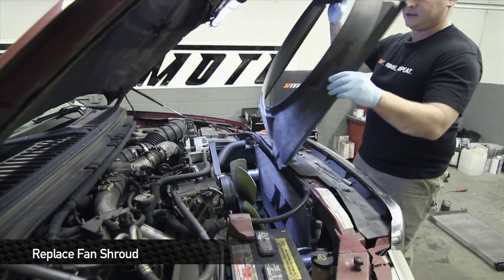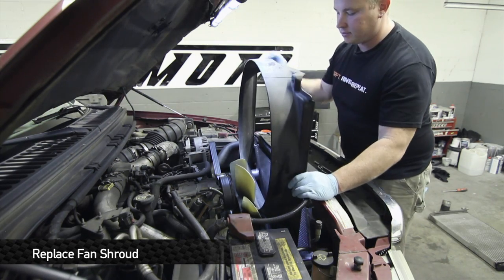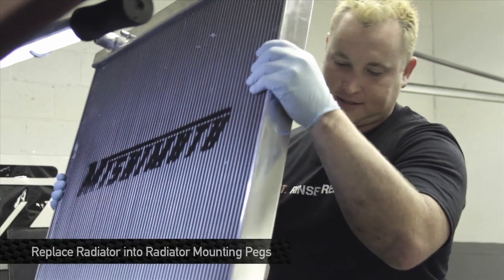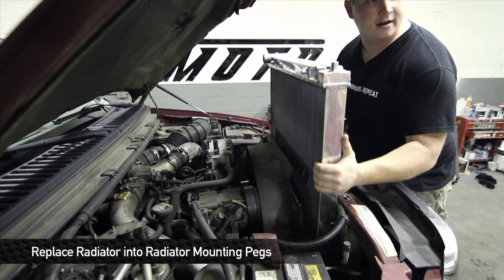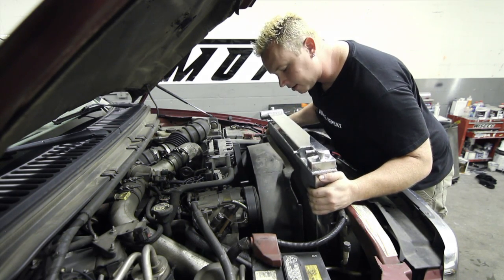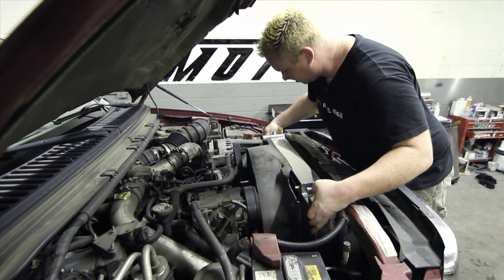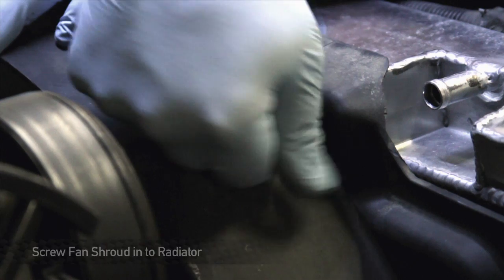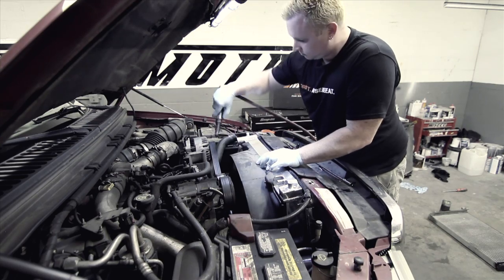Now that the intercooler's installed, it's time to slide the fan shroud back in here because we are not getting it back in with the radiator in place. When you're putting it down in here, make sure you get it in the bottom pegs down below. If you have to climb underneath and check it out, make sure you do so — you definitely want that to sit in the right place. Then reusing the OEM screws that came out of the original radiator, put these guys back in and get that fan shroud bolted up.